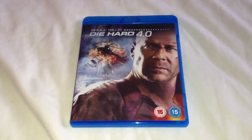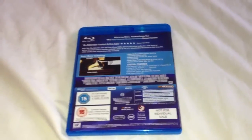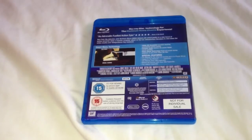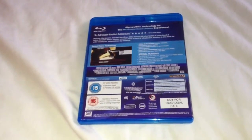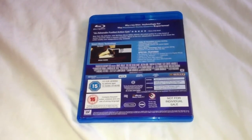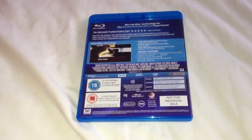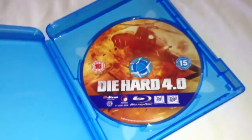Last up we have Die Hard 4.0 — that's the front, side and the back. This is region B and the extras include the making of Die Hard 4.0, Analog Hero in a Digital World, Yippee-Ki-Yay feature-it, Die Hard by Guys Knight feature-it, behind the scenes with Guys Knight feature-it, and Fox Legacy feature-it. Open up, take a look inside — no artwork or pamphlets inside, just the Blu-ray disc.